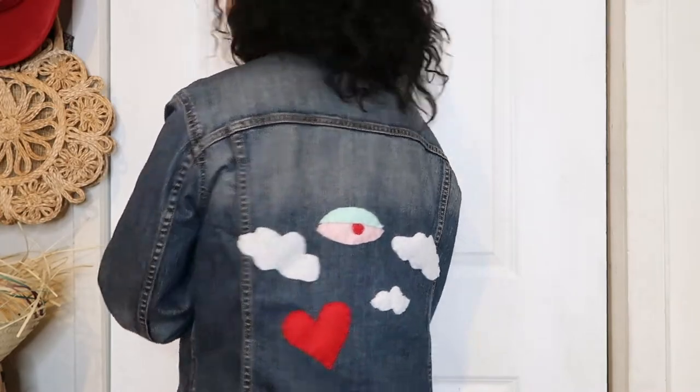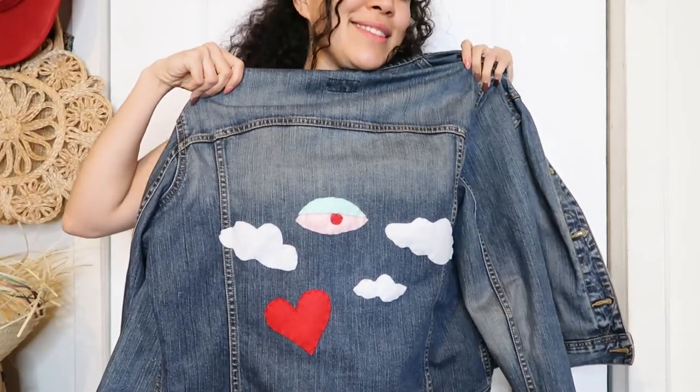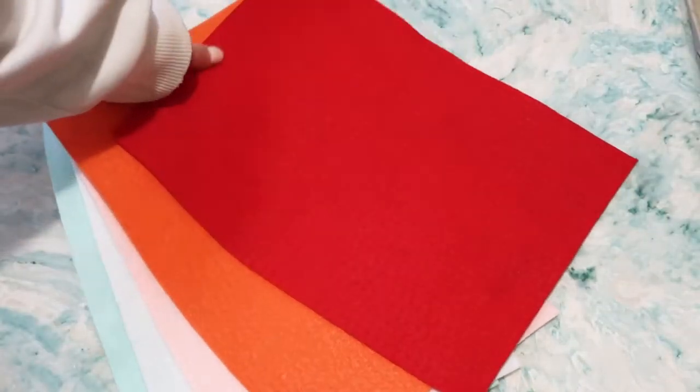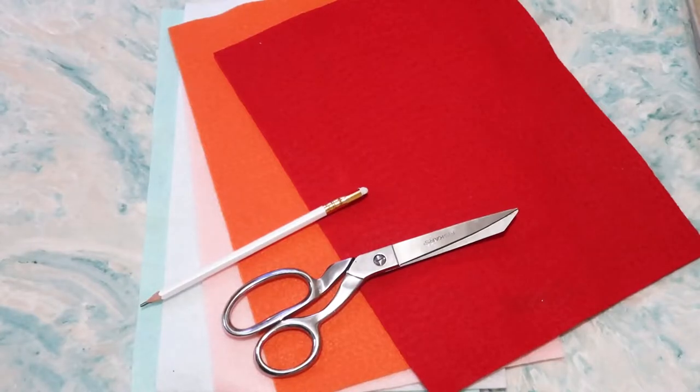It's pretty easy. All you're gonna need is felt, scissors, embroidery thread, and a pencil — you can also use a pen. Keep it thin, so do not use a Sharpie. You can also use an erasable marker.